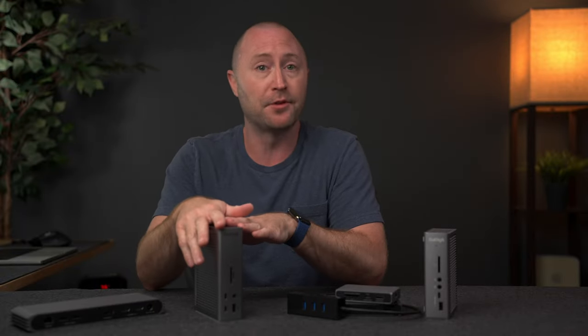Now, I do want to talk more about docks vs. hubs, Thunderbolt 3, 4, USB-C, charging, and more, but first I want to thank Shockflow for sponsoring this video.